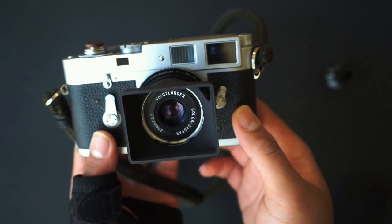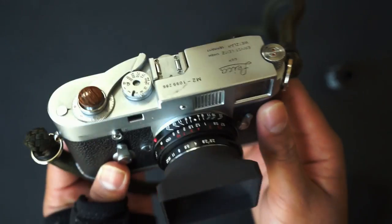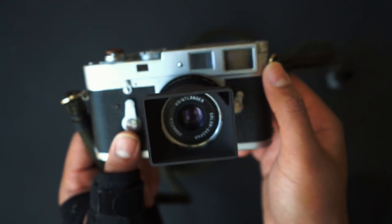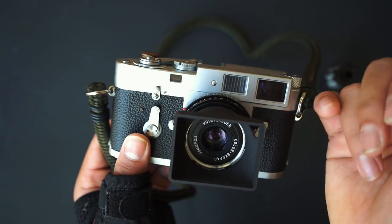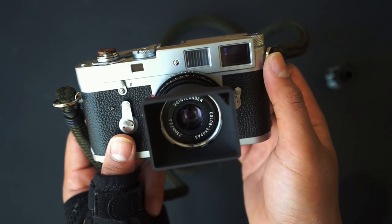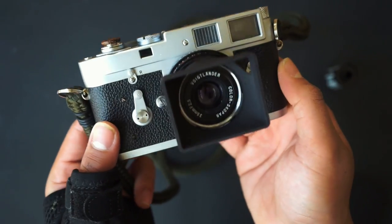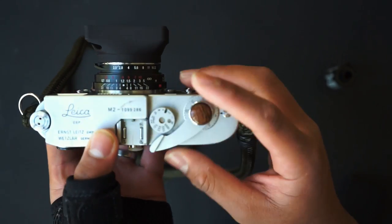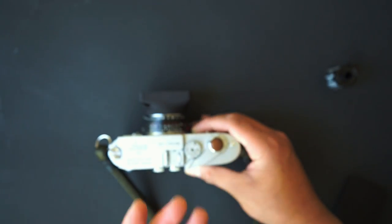Back on the front of the camera, you have the viewfinder — 0.72x magnification on my copy, so very close to one-to-one. I really appreciate having that big 35mm frame line. There's also the window that lets light in to aid the rangefinder patch. This is the Leica M2 — a really really dope body. I love this thing to death. It's a very simple camera, and I think that's one of the things that makes it special.